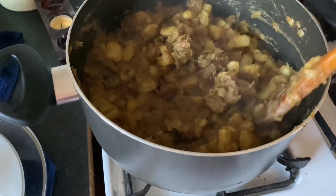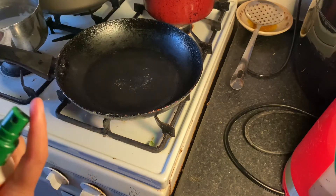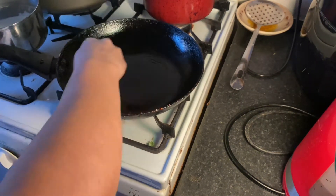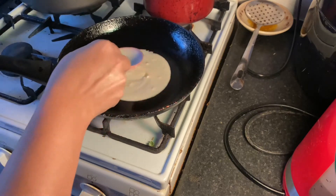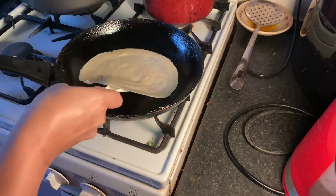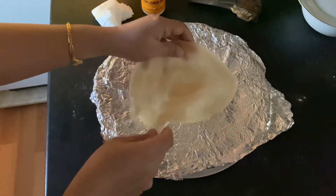The curry is ready and the flour mix is also ready. Now I am going to make the pancakes — heat a medium pan. Spread the flour mix very, very thin, like paper; only then will it be easy to fold the spring roll. After 20 seconds, take it off — you don't need to turn it to the other side.